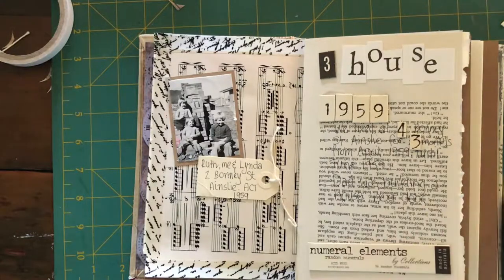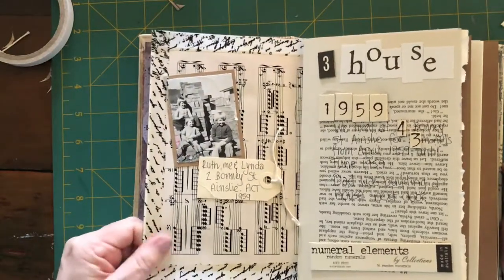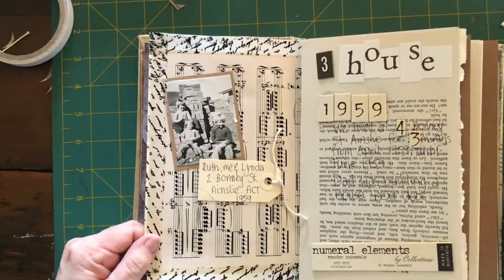You can always add a lot more than that — it's really up to you. For me, I think that at the moment that's enough. I may come back and add something else and there's certainly scope there to do so. And I'll catch you next time.